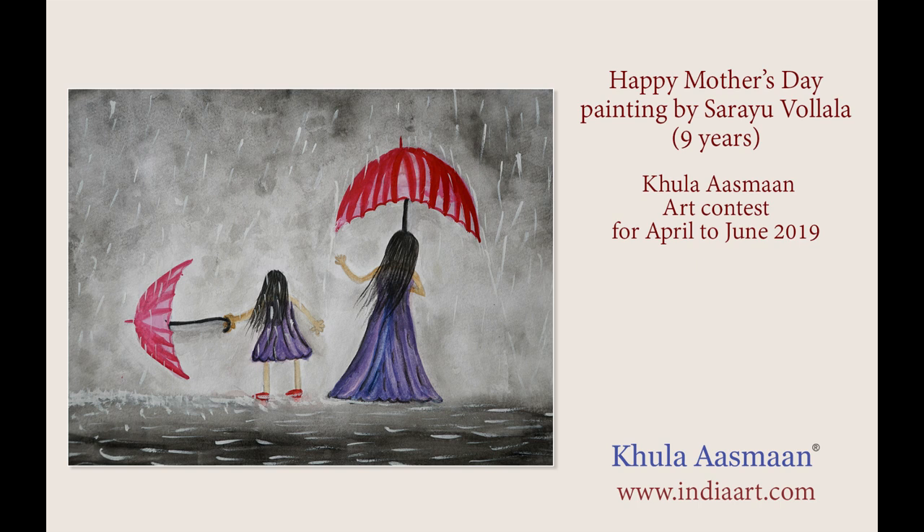In this painting I wanted to show we both like playing together and we both like long hairs. When I am with my mom, I am fearless, playful and joyful. She takes care of me and protects me in all aspects.